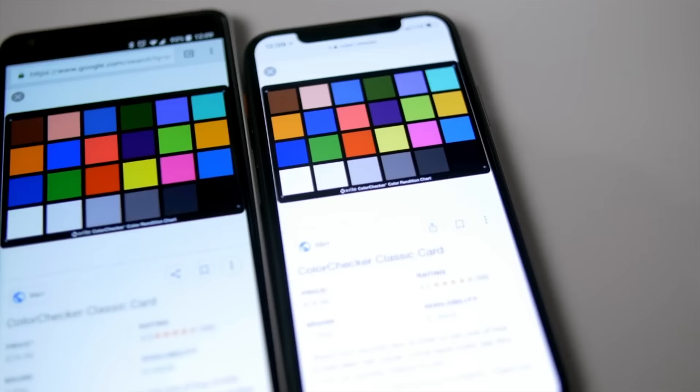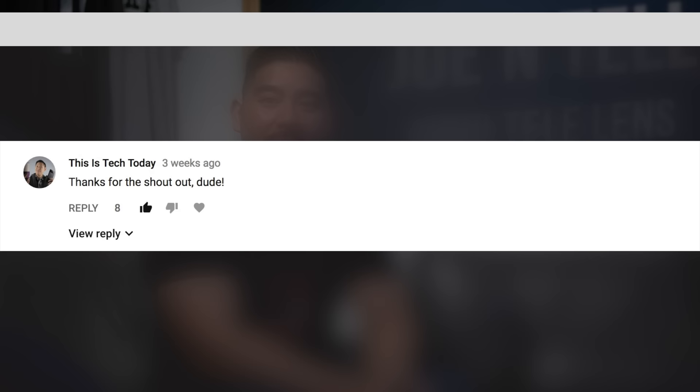Usually I like to answer comments from previous videos, but my last video was getting kind of long so I held back. I'm doing it on this one. The comments were on my video on how to improve the Pixel 2 XL screen quality for $2.50. The top comment was from ThisIsTechToday, who said thanks for the shout out. If you don't know, he does a lot of reviews on the Pixel 2 and Pixel 2 XL — I found out about that app from him, so thanks to him.